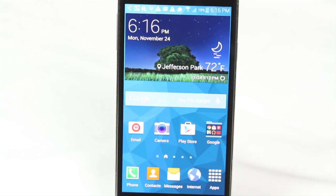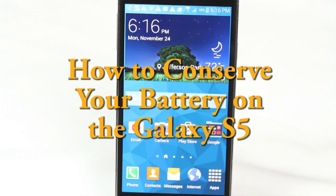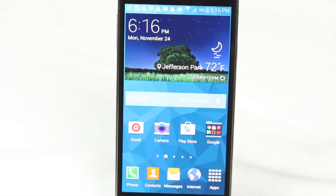How's it going out there? Welcome from H2Tech Video. Today I'm going to show you how to conserve your battery on the Galaxy S5. If you find that your battery is running down kind of quick, I'm going to show you some helpful tweaks you can make that will help you to conserve your battery from running down so quickly.